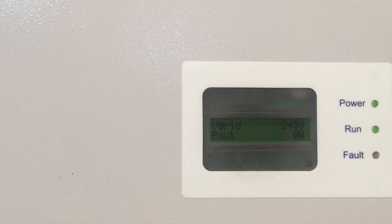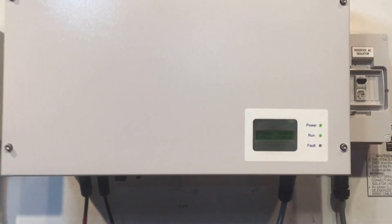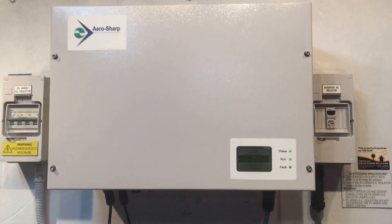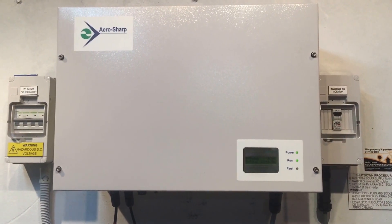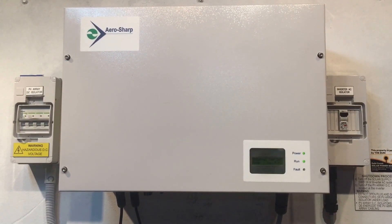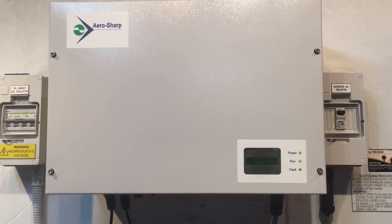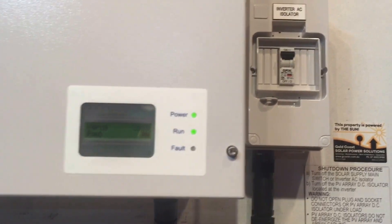So this inverter actually has an issue. If you ever have an issue with your inverter, I always recommend trying to reboot the system to see if that will actually fix the fault. It can be like a computer — it can develop an issue and if you reboot it, it may sort out the issue. We've got a shutdown procedure, which is always important that you follow correctly.